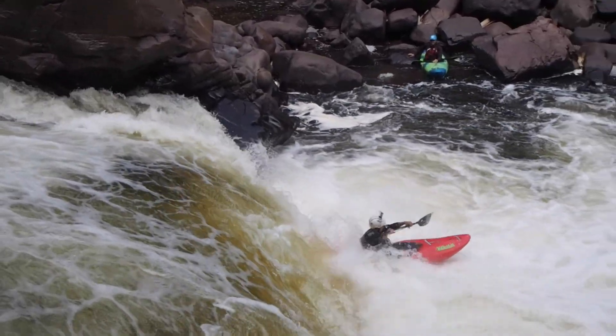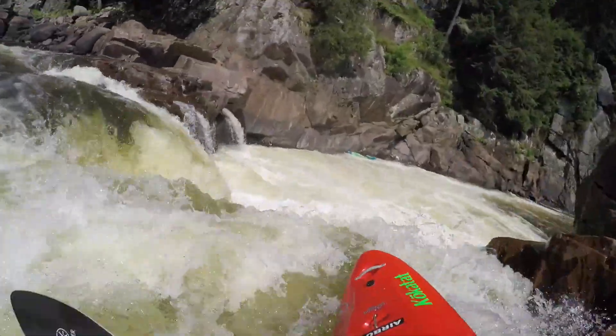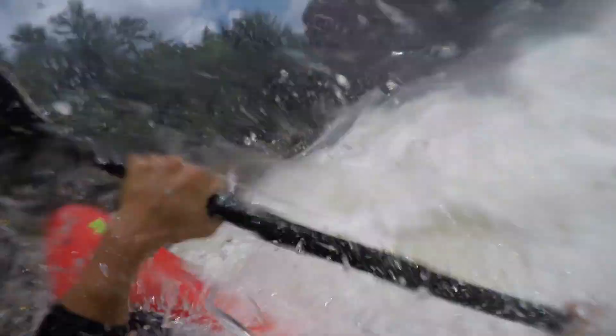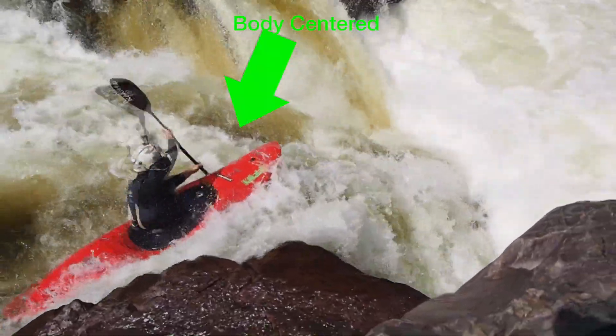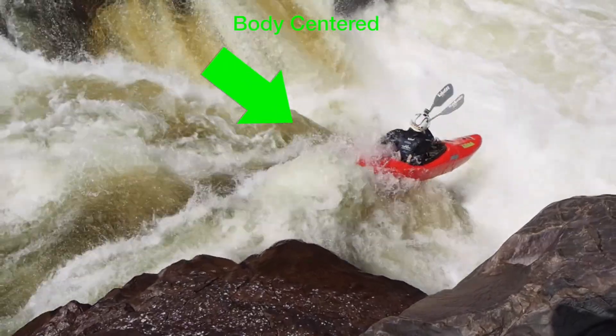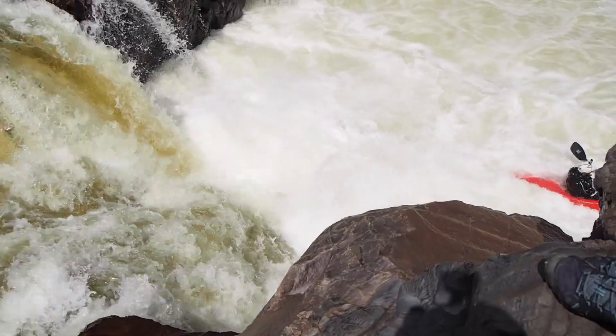Your boof stroke is exactly the same motion as that. A lot of the way we pick our boat up is that forward drive from our hips. The goal is not to let your body come back, but to keep your body fairly centered and drive up from your hips and your knees.